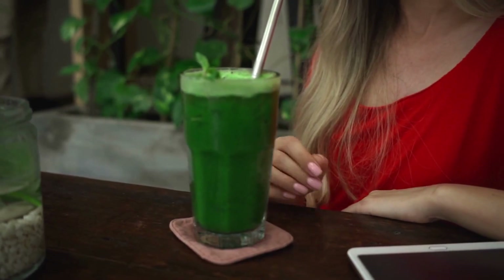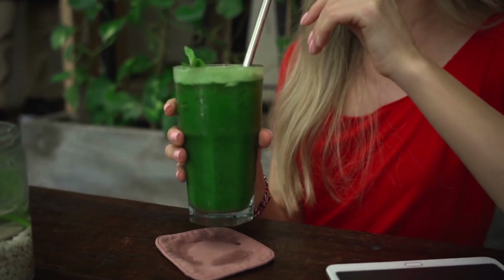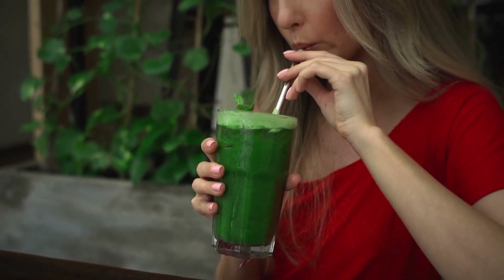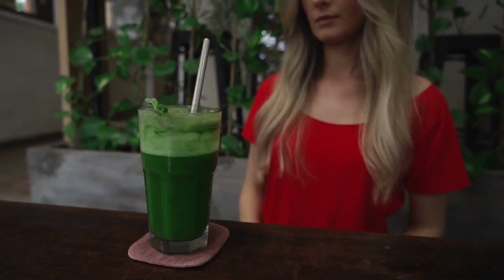Here is one way to prepare a green smoothie. Here are some of the ingredients you may use. One cup of dark leafy greens such as kale, spinach, romaine, swiss chard, and dandelion. This is the nutritional base of the smoothie.